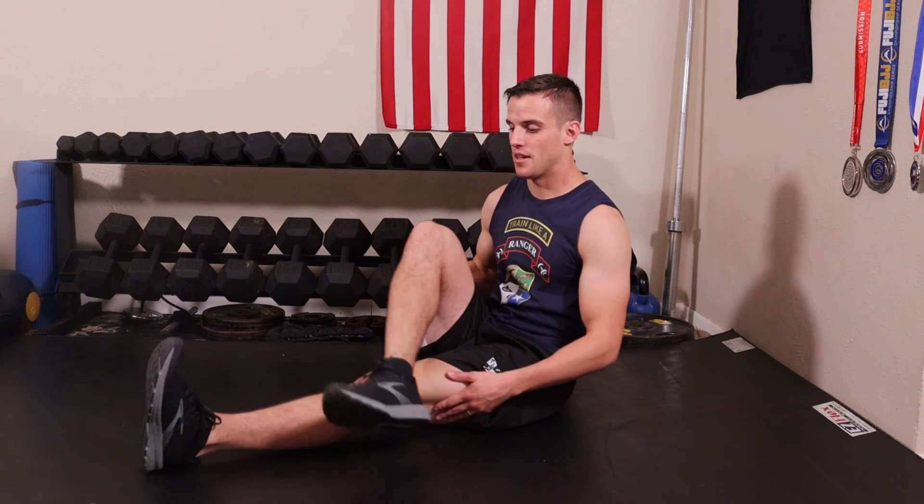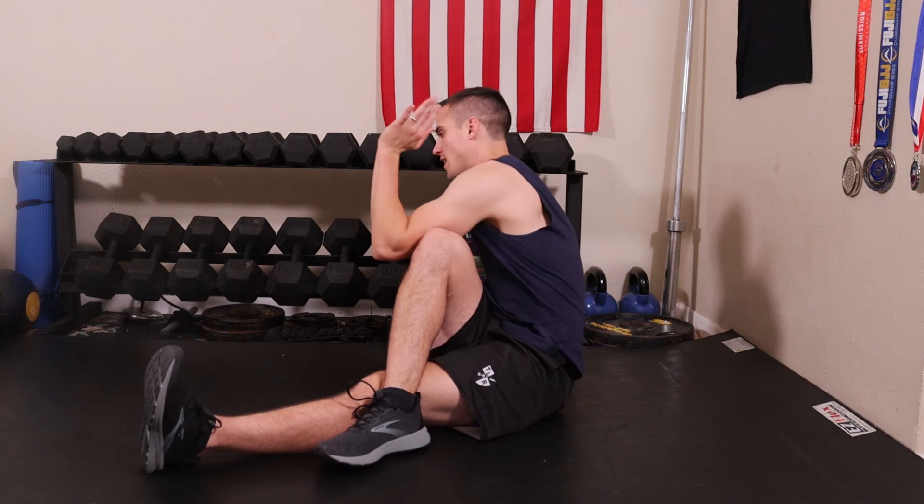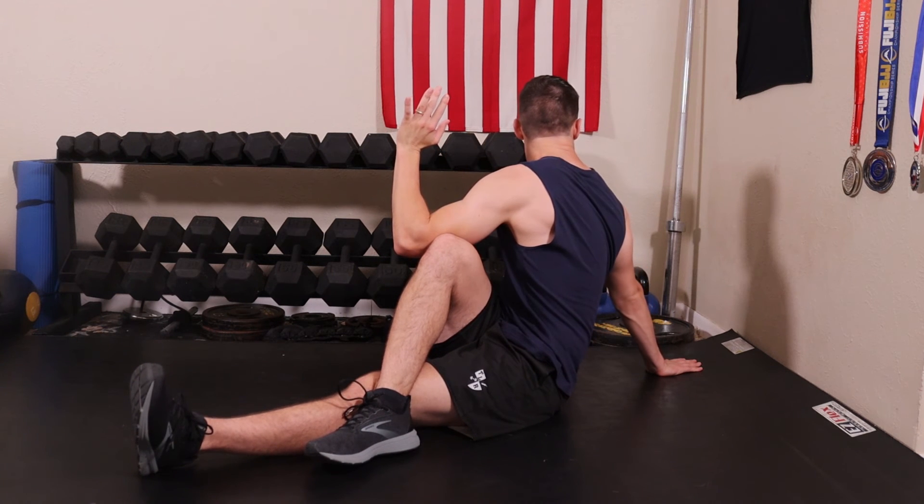Again, bending and coming to the outside of the knee, elbow comes to the outside of that knee, hand behind us, turn and look over the shoulder, and hold for the same amount of time on that side. So that is the pretzel stretch.